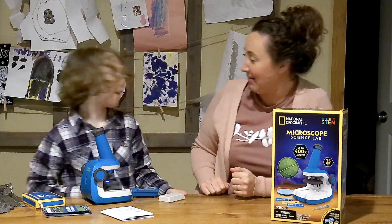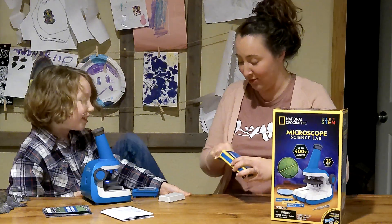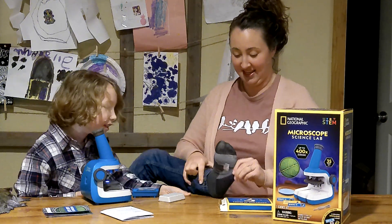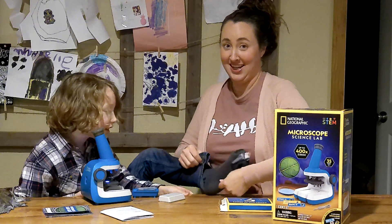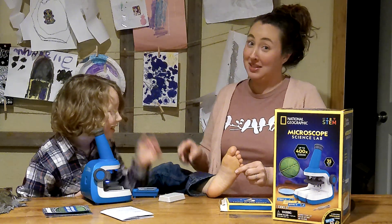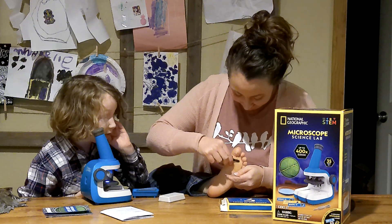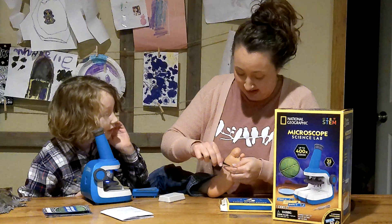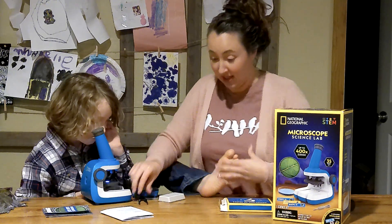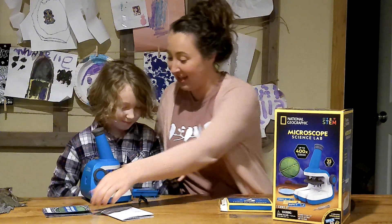Slide your foot up here and let's take a sample. Let's do it. Take this off. Get a smell test. Oh my, definitely some bacteria on there. Mommy! Okay, we'll do that for later. Let's continue on showing our viewers the other parts.